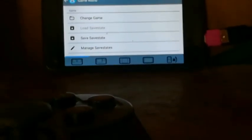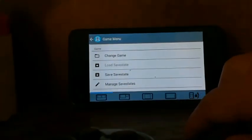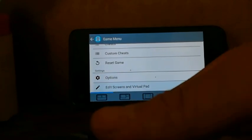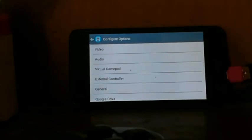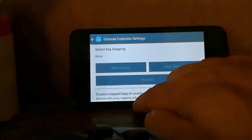To do this, you have to go to the menu button. Change the camera, go to menu, and you have to go to Option here. And click on External Controller — there you have it.